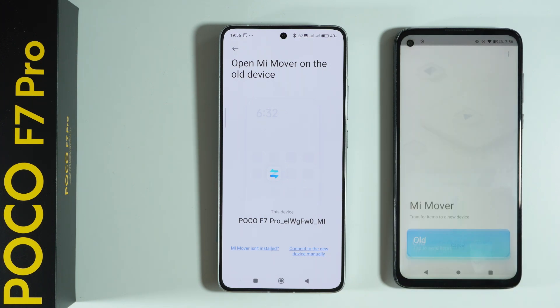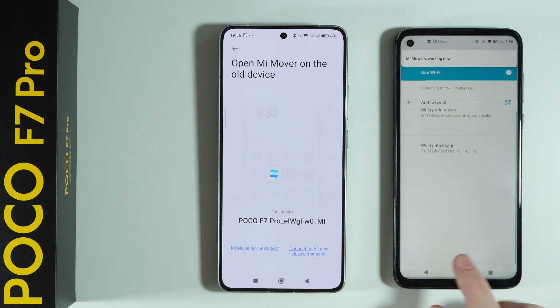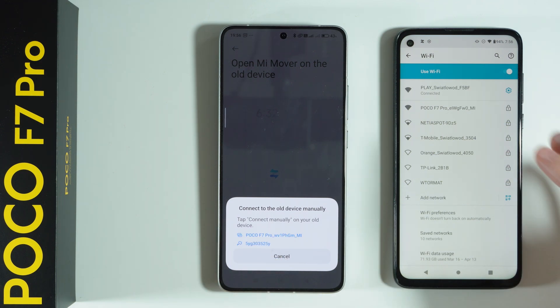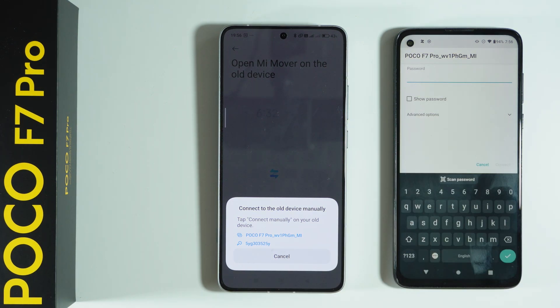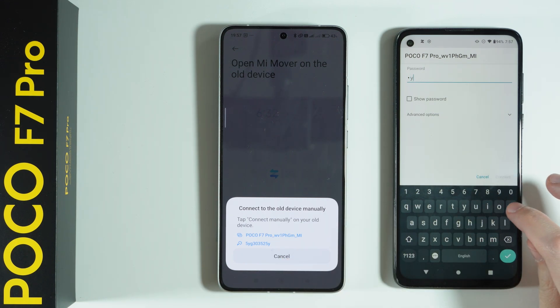If the automatic connection doesn't work, you can also connect manually by using the blue text at the bottom, and then on the POCO side do the same — connect to the old device manually. Over here we have the hotspot details we need to use in order to connect. On our old phone we need to select the Wi-Fi network shown here and enter the password provided.